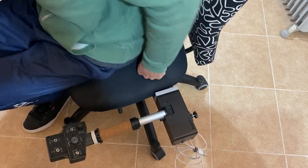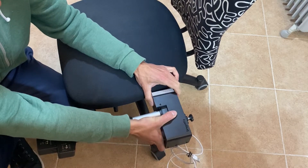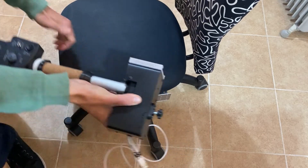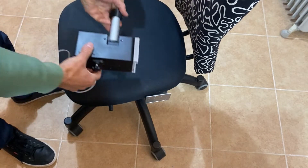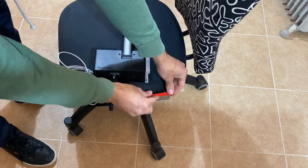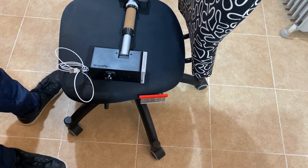When you finish your flight, you can remove it as easy as this — just protect the metal part a little bit and it's ready.